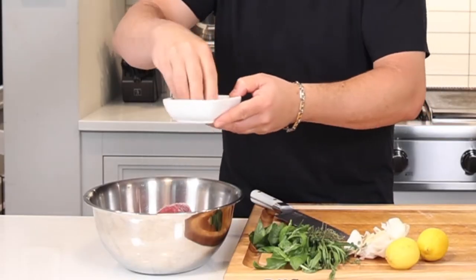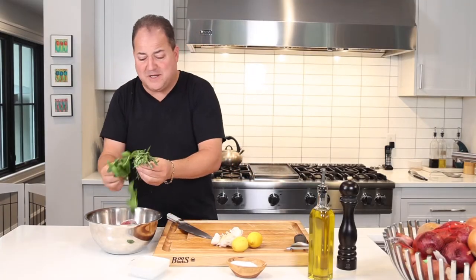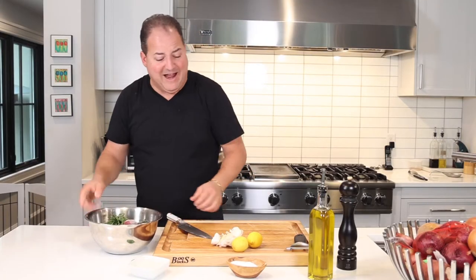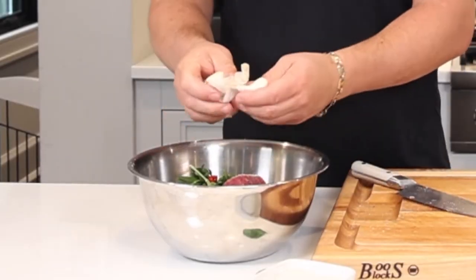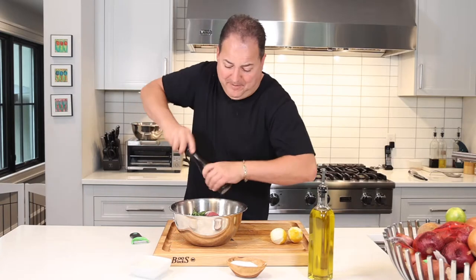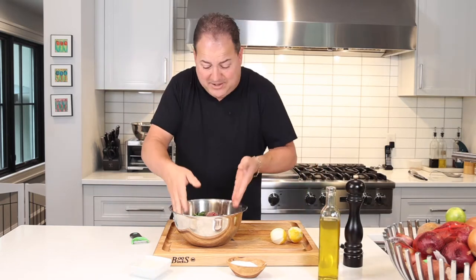We're going to sprinkle it with some sugar, some kosher salt. We've got some fresh herbs — basil, tarragon, and thyme. We're going to take some lemon peel, some red finger chili, fresh garlic cloves, cracked black pepper, and then a little drizzle of extra virgin olive oil to moisten it all up. Mix it all together.